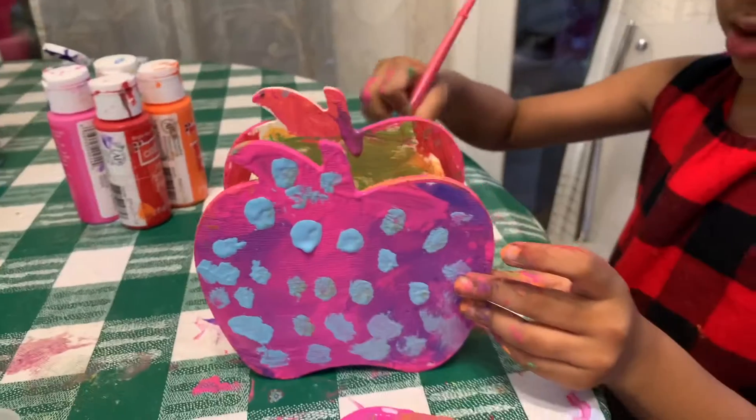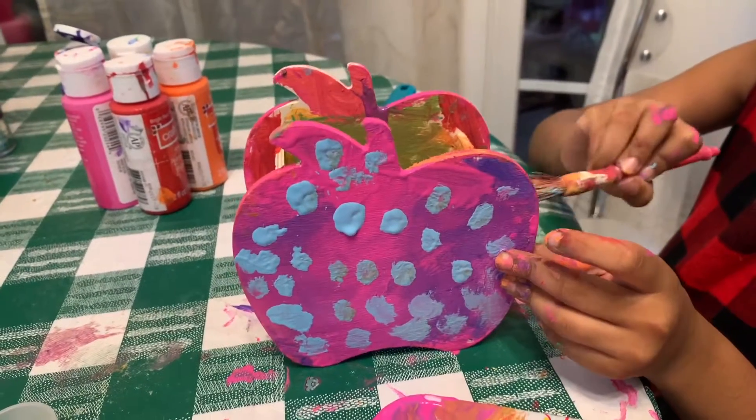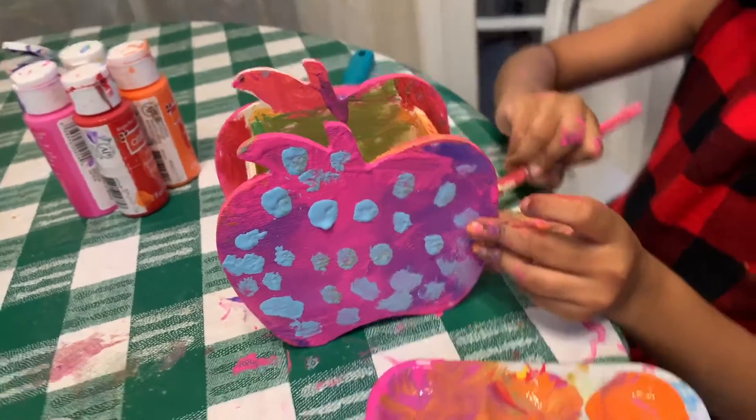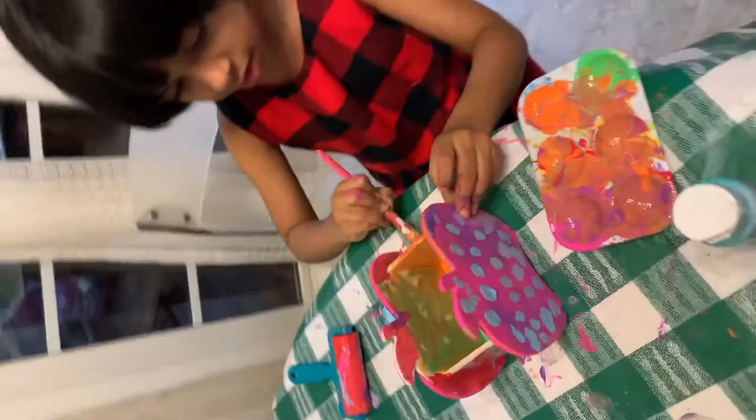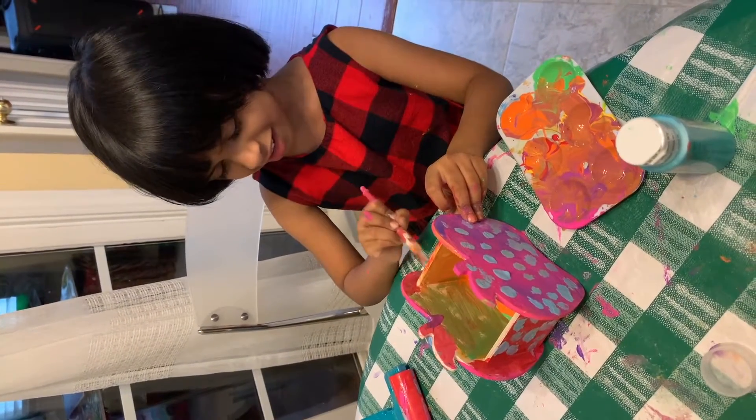And let's do this one. You know, we love to do painting. Do you? On my other video, I did lots of paintings. Remember? But we haven't finished yet.